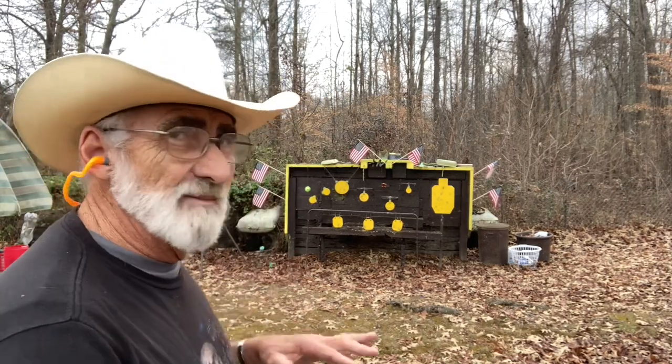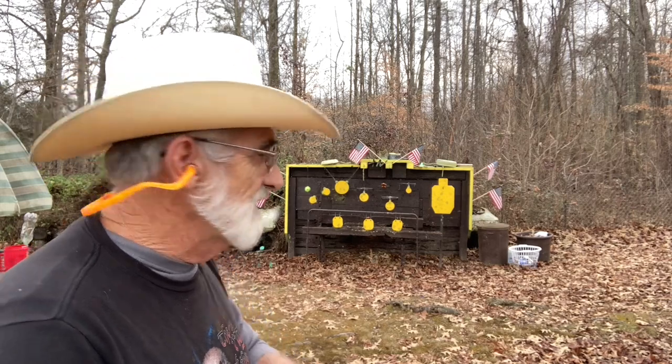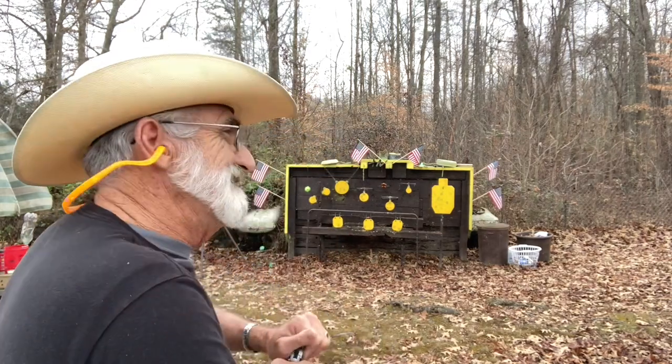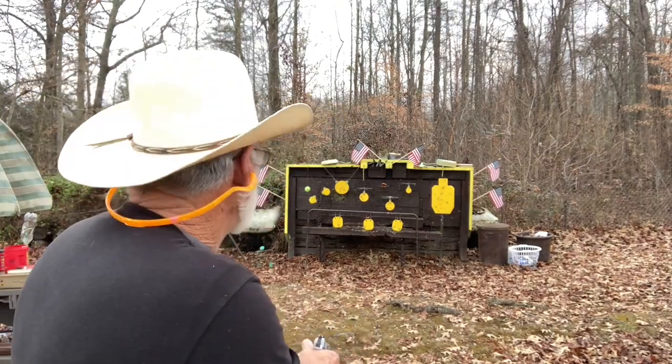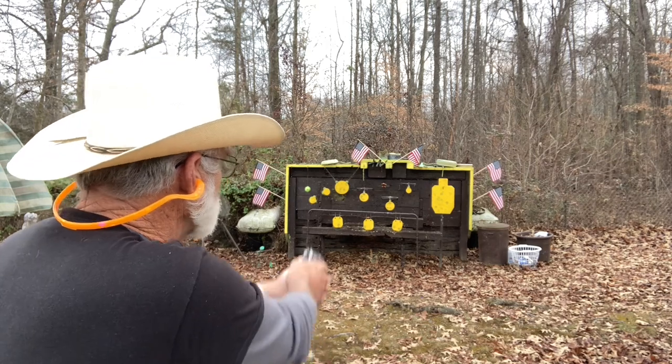I'm gonna take a couple shots at the silhouette first, just because this will be the first time I've shot it — I want to see how this little pistol does. It chambered right up, no problem there. Let's aim as close to the center as possible.